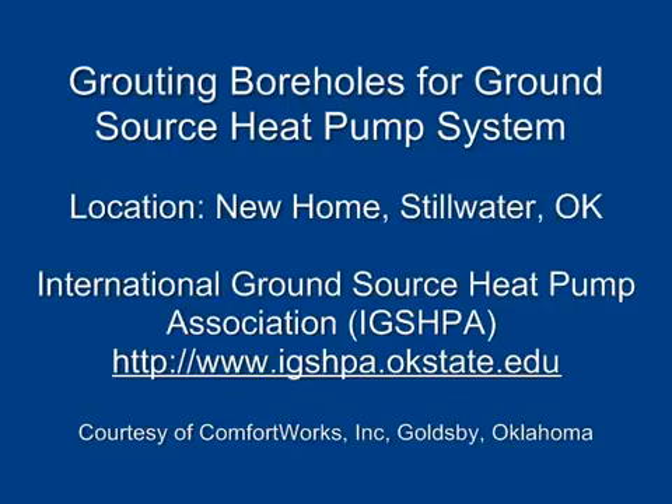Grouting boreholes for ground source heat pump system. International Ground Source Heat Pump Association, ixpa.okstate.edu, courtesy of Comfort Works Incorporated, Goldsby, Oklahoma.